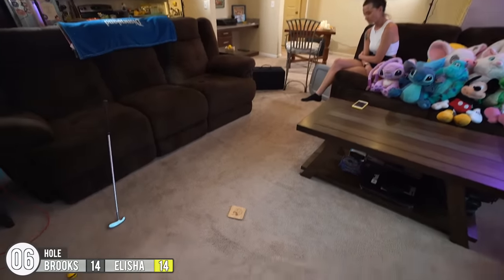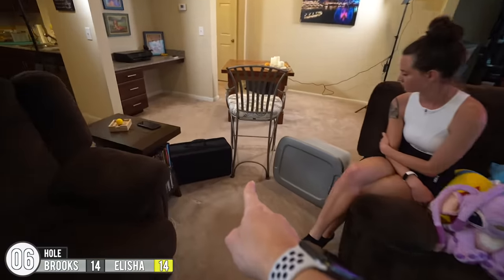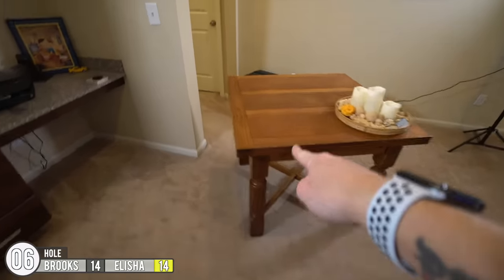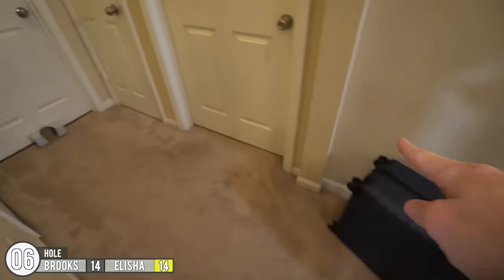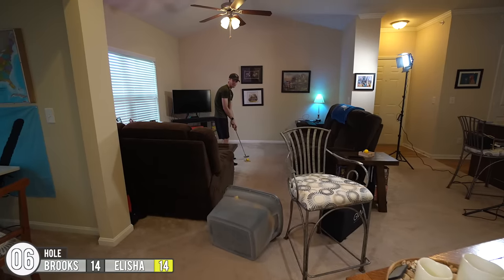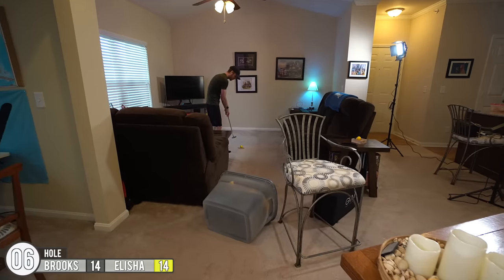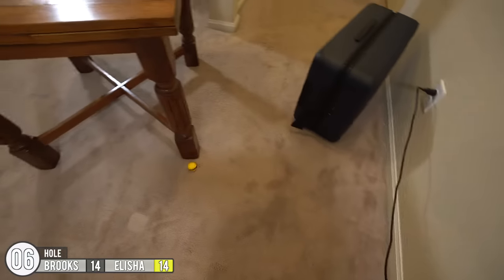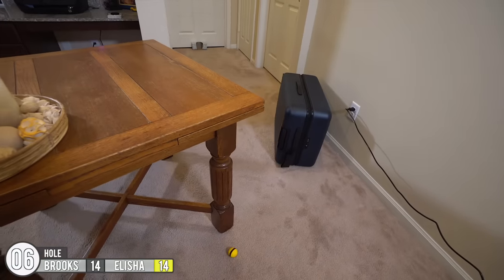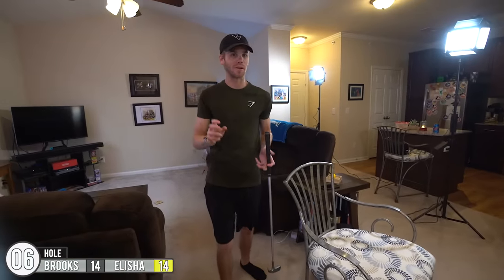Alright, the next hole — we're going for distance on this one. Breaking out the coaster again, starting off here. You have to putt it under the chair, which is not a very wide gap — maybe a little less than a foot — get past the table, get off the suitcase, down the hallway, and the hole is right there. The problem I'm worried about is just getting it through the chair; after that I feel like you're good. Uh oh, now you're behind — it clipped the back left leg and sent it off at a bad angle.